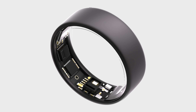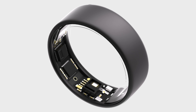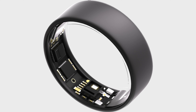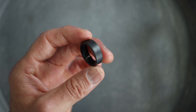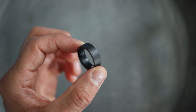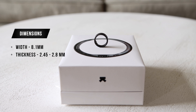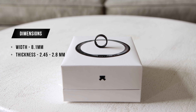It is actually impressive to think that they were able to get the battery and multiple sensors that capture movement, heart rate, and HRV, and a temperature sensor inside this thing while keeping it this light. The ring is made from titanium with a tungsten carbide coating to make it scratch resistant. It has a width of 8.1 millimeters and a thickness range of 2.5 to 2.55 millimeters, and the inner shelf is very smooth and notchless.